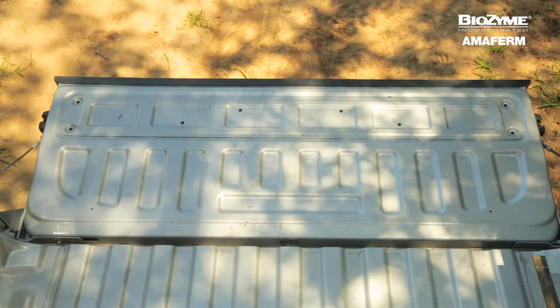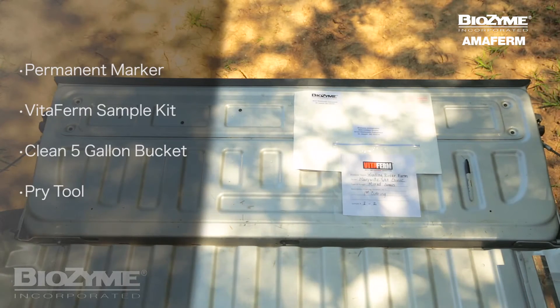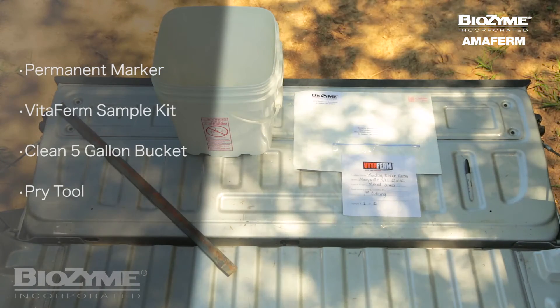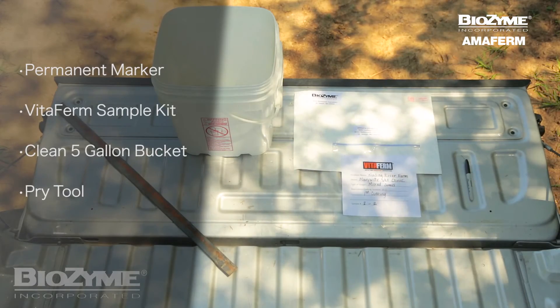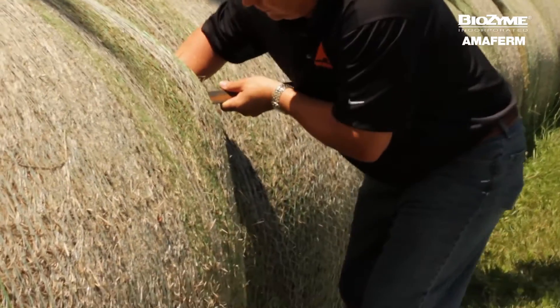The tools that you will need for taking the samples are a permanent marker, a sample kit from VitaFirm, and a clean five-gallon bucket. It helps to have a short pipe of some sort or a similar tool that will help you open up the end of the bale, allowing you to reach further inside of it to take your sample.